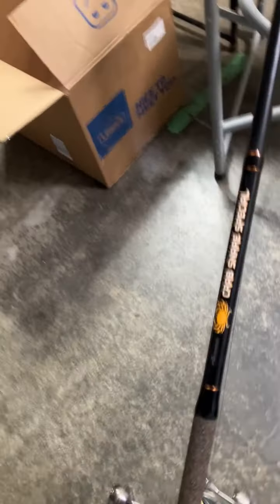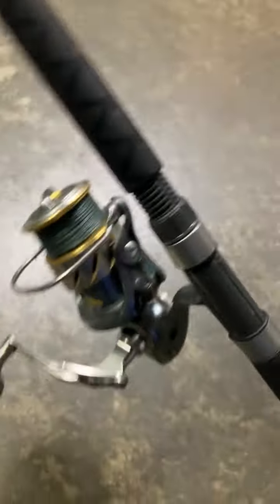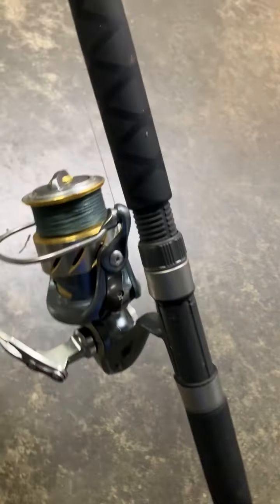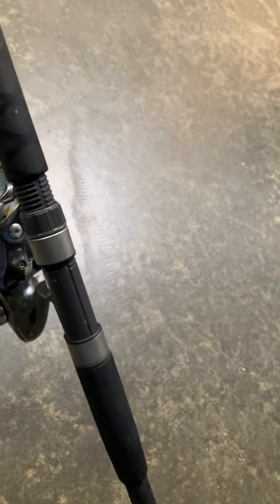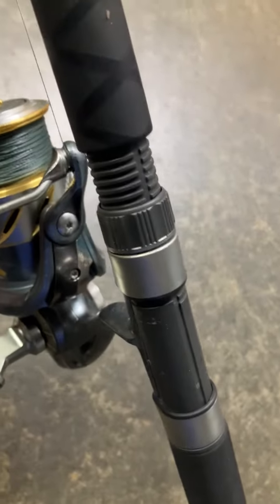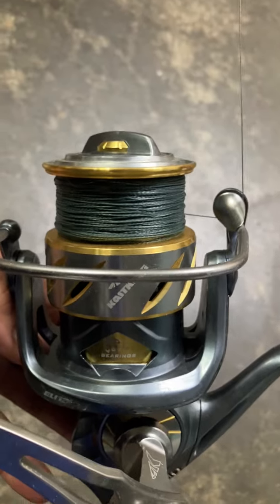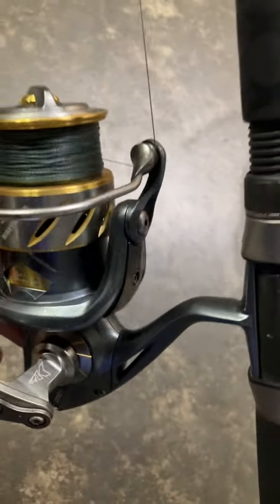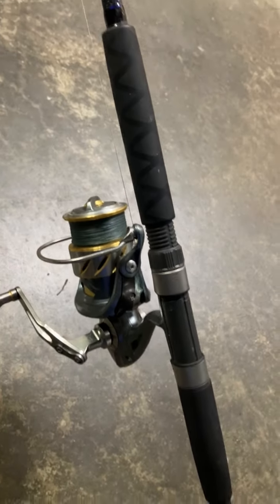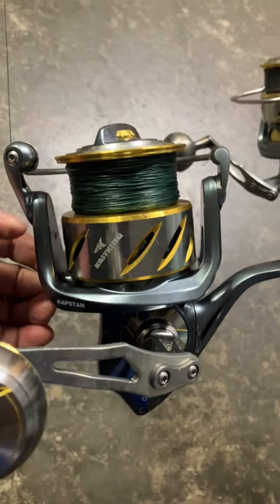So we were talking about what reels work with the crab snares. You can see this here - this is a Kastking 5000, that's what I recommend. I tested the 3000 and the 4000, like those reels, and then the 5000 - I like the crank on this. This is made out of Kastking actually. So here's the Kastking 5000, it's about 21 ounces, and then we've got this big guy here - this is a monster - the Kastking 8000, it's huge.